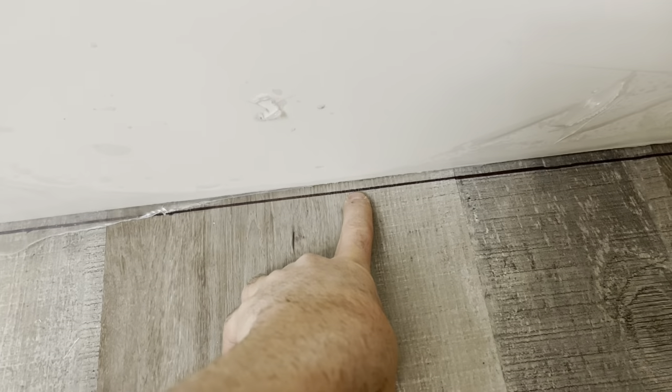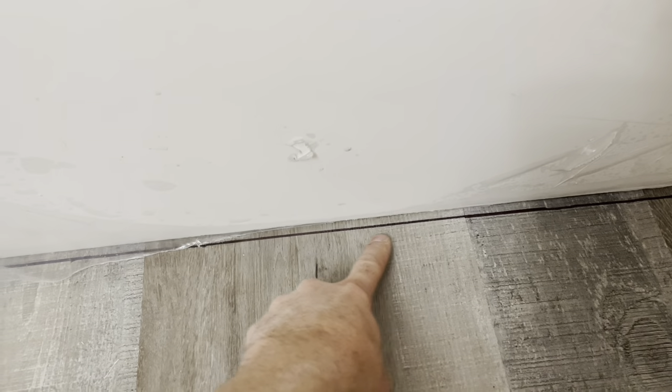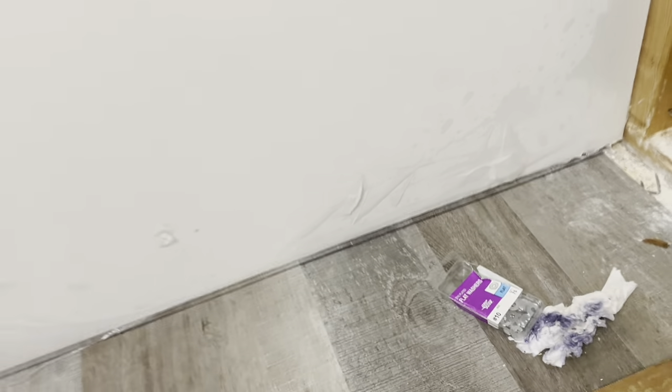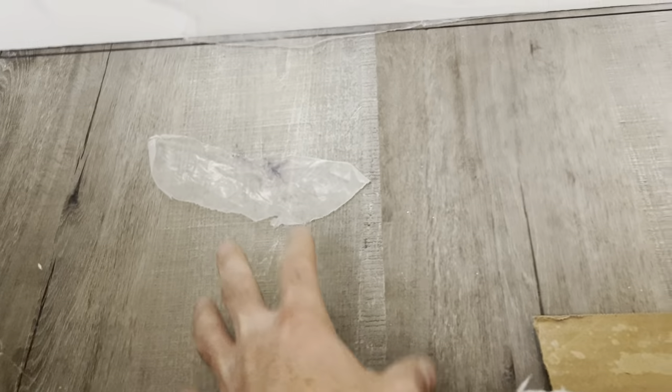If you've got a vinyl floor, make sure to keep that quarter-inch gap — do not lay the tub on it. This section is gonna get cut out so the floating floor can continue to expand and contract. If you didn't know about that, I just saved you some trouble or else your floor would have been buckling.